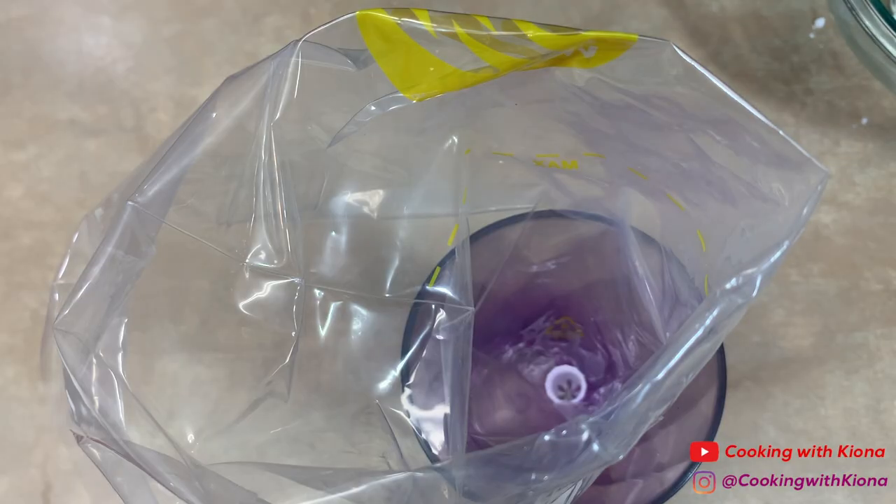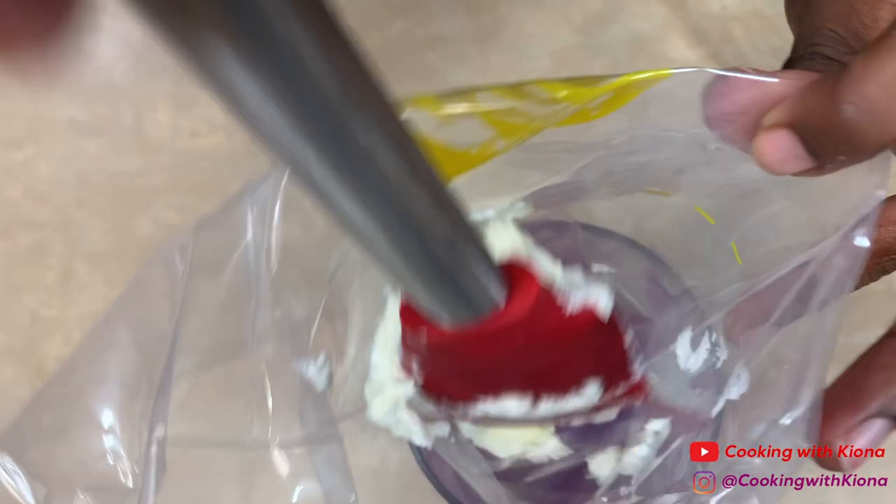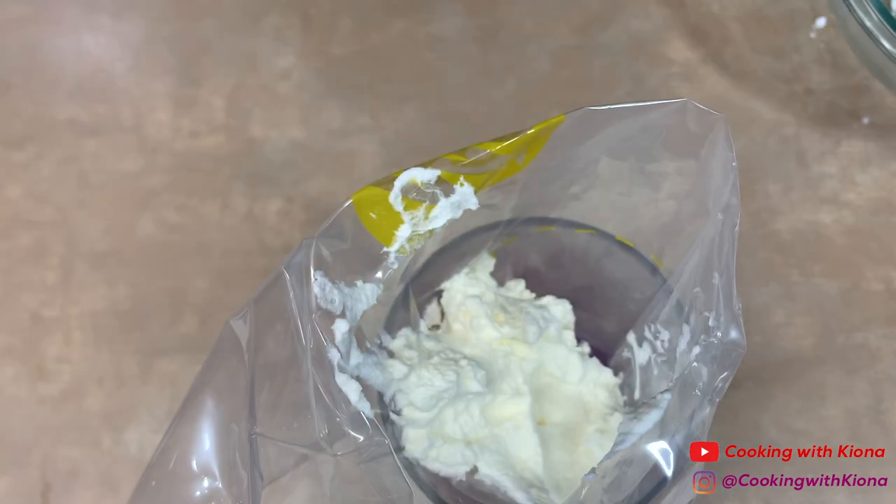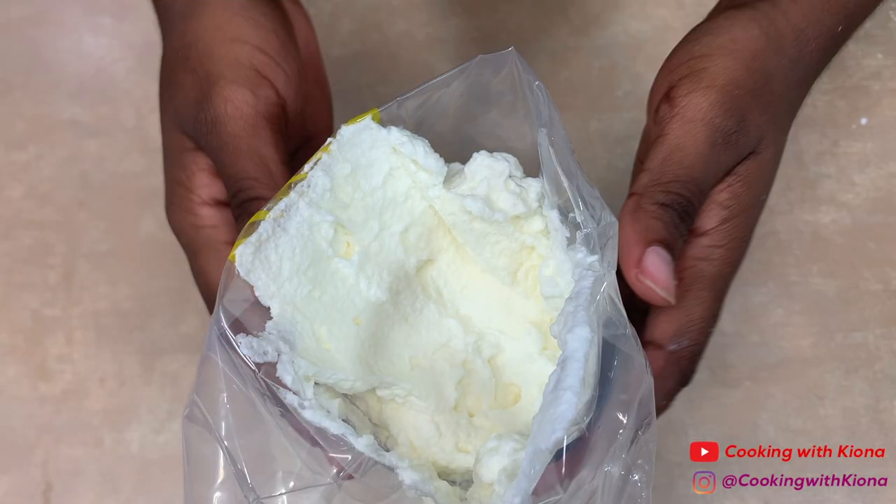When you finish making your whipped cream, add it in a piping bag. Then, set your piping bag to the side.